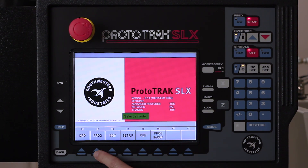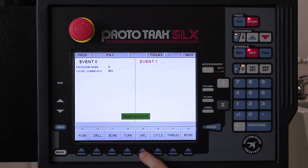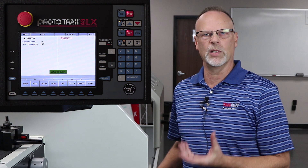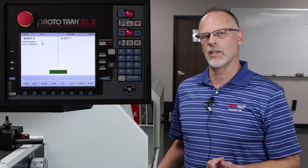So I'm going to hit the mode key here and go to the program mode. I'm going to skip the name of the part and just go to the beginning. What we're looking for is a cycle event. A cycle event lets me describe everything from what I have to start with — either my material size or the hole that's in my material — all the way to the size of the finished part.